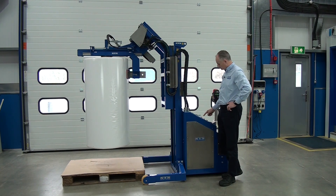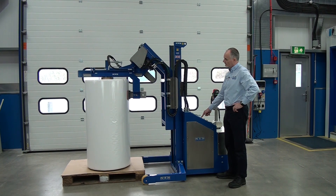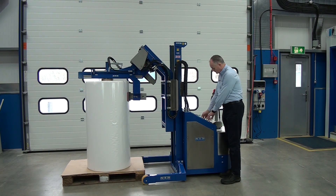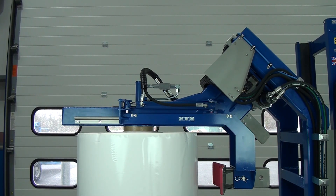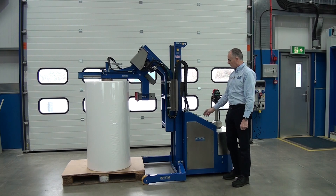Drop down, press the down button. Unclamp while watching the pressure gauge going down to zero. Then we can lift the head out.